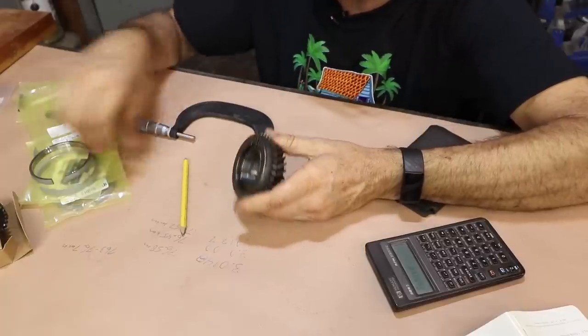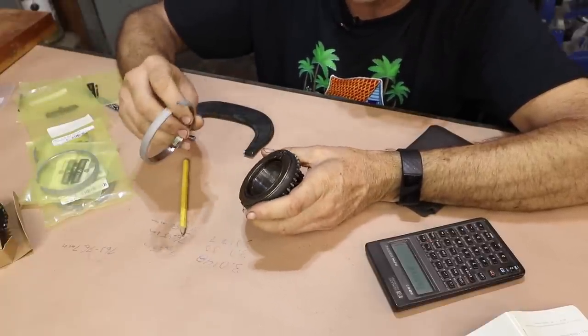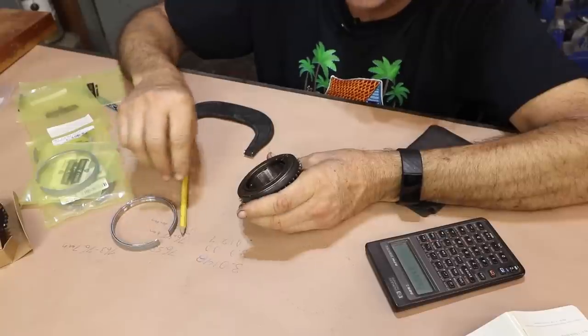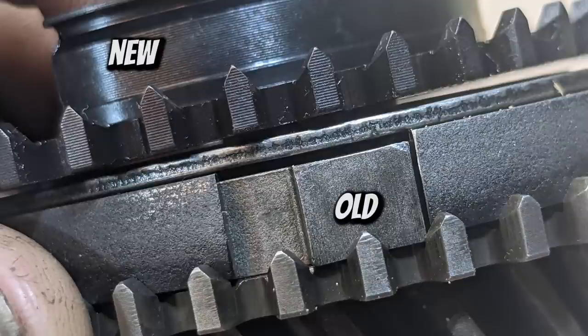Because these new synchros are a different style or coating, I'm going to put all four new ones in. I also need to remove the synchro anyway to get the dog teeth out. This is the only gear that showed pretty significant wear on the dog teeth.